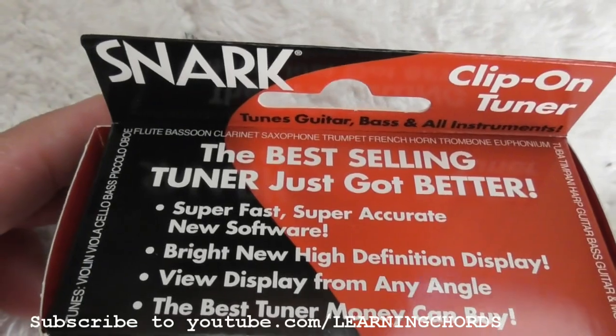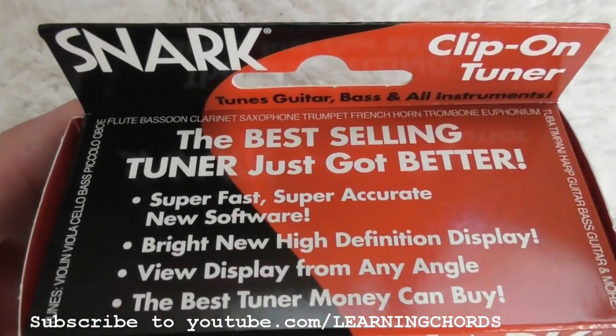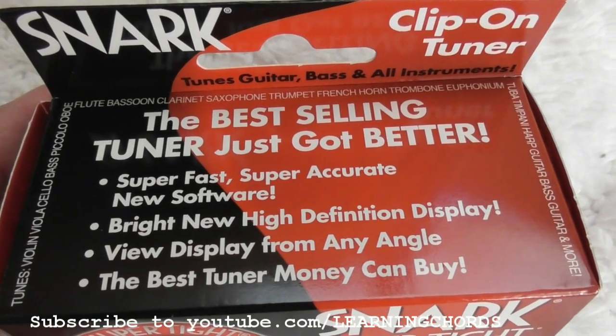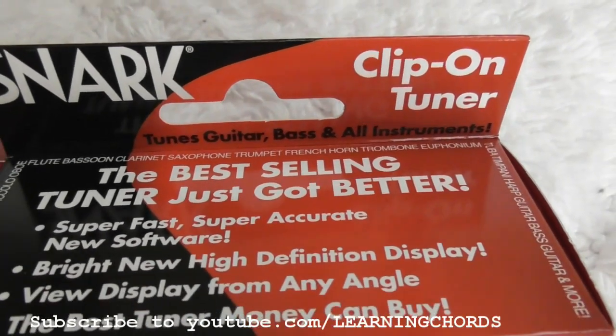I've got one of these on another guitar and I think I tune it with the vibration. I'm not sure if I tune it with the microphone or how you would even do that. As for 'view from any angle' — kind of true, kind of not. When I'm outside it's really difficult to see, and sometimes the angle is not that easy to see the whole display.